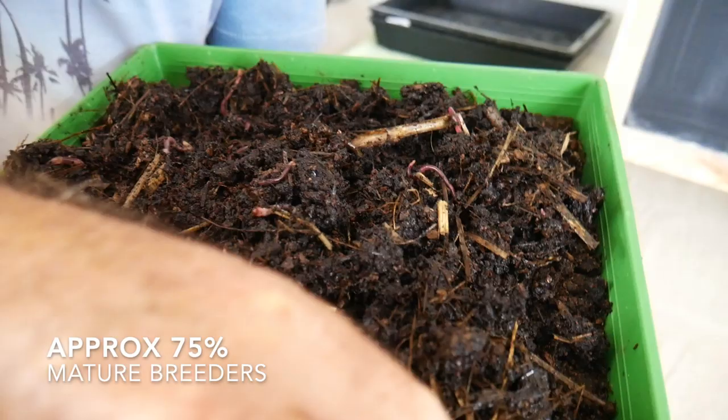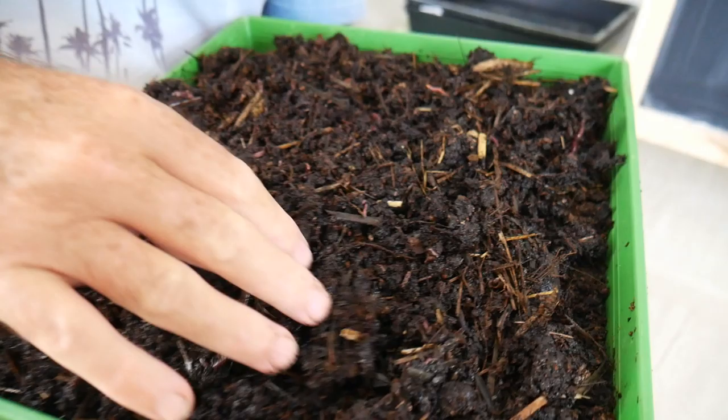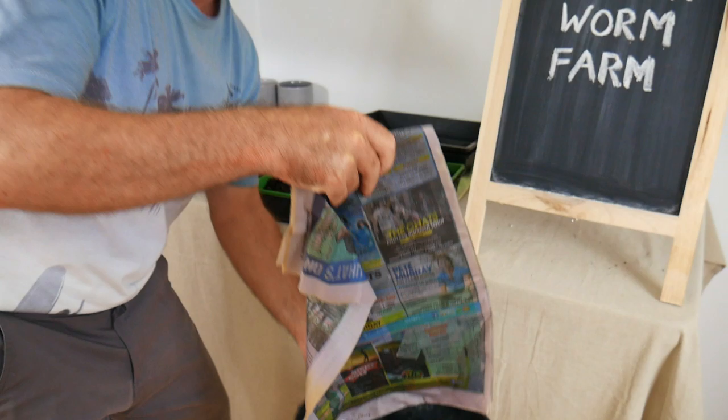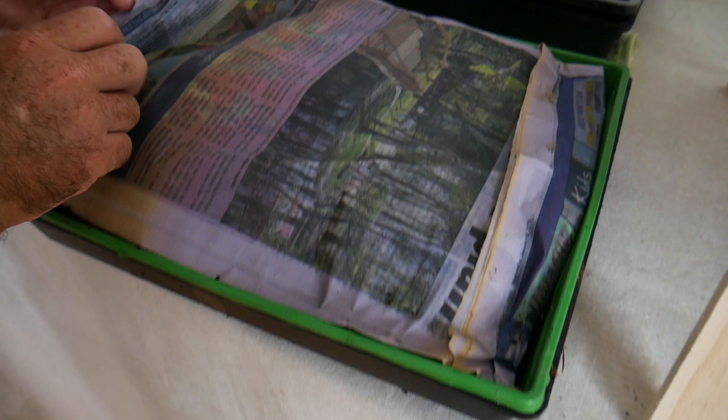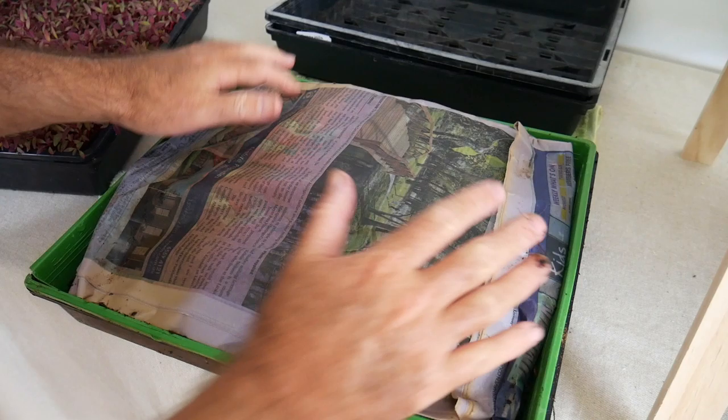I'm going to spread this compost around now. This compost on top is out of that trough that you saw above the tumbler. I've been soaking some newspaper in chlorine-free water and I'm just going to put it over the top to keep this nice and moist. Fold that in like that — I've just used the whole newspaper. I reckon they'll be pretty happy under that.